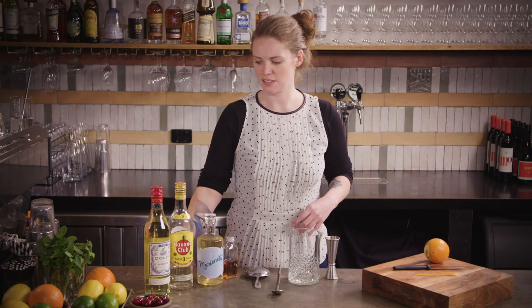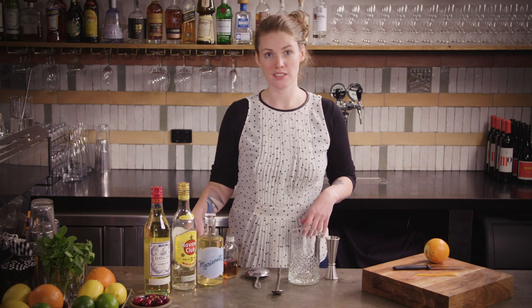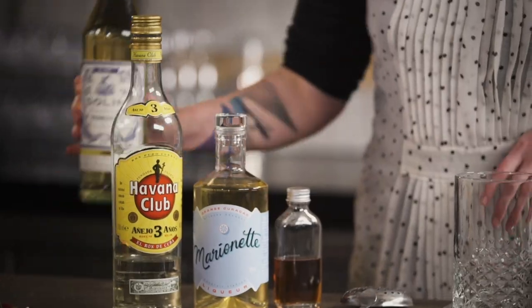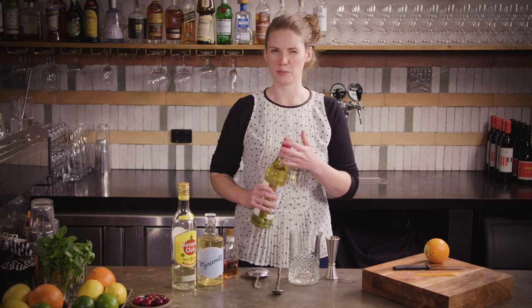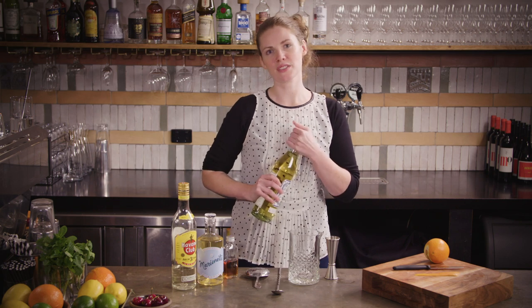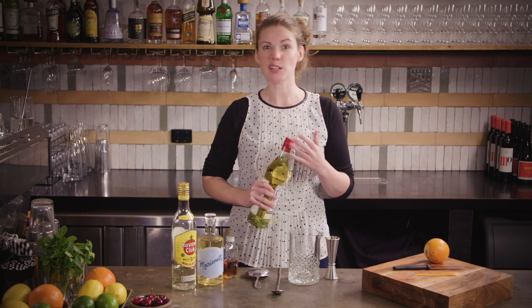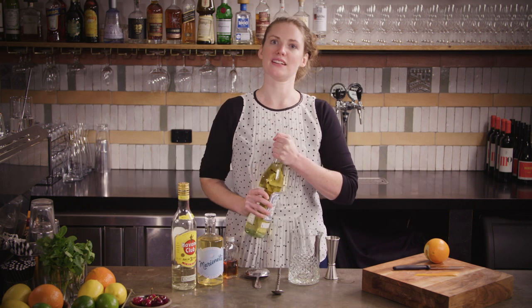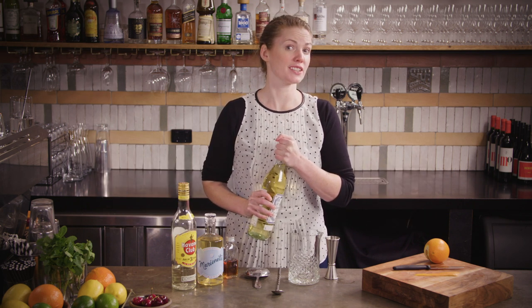If you're more of a dark rum person — honestly, for years I actually thought this cocktail was made with dark rum. I only just found out it was originally with a lighter rum and I actually prefer it that way, but feel free to use a lighter-bodied dark rum, something maybe Spanish in style — so again like a Bacardi eight-year-old or Diplomatico Mantuano — and that will make a delicious, just slightly richer version of this drink.